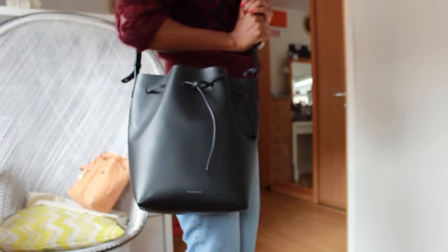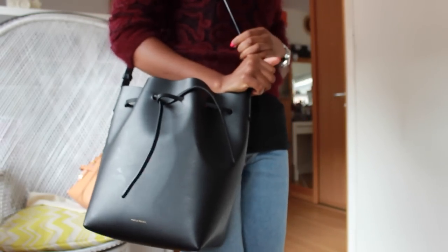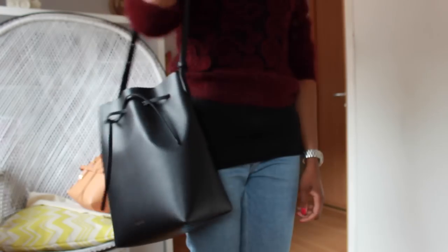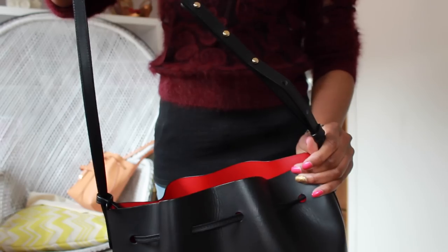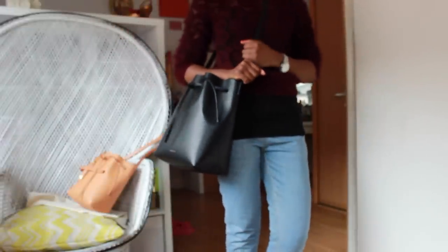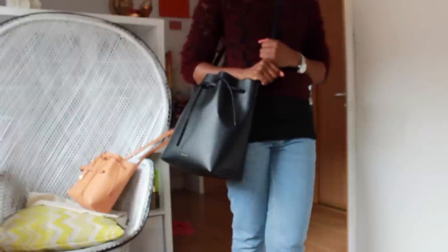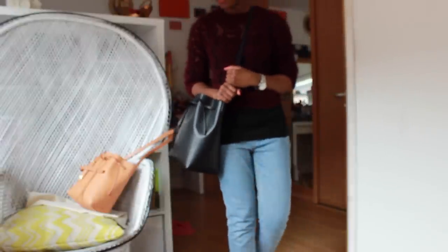Here is how the regular size looks on my body frame. I put it on the last three holes of the strap so I can easily wear it cross-body as well. I also like how I can easily rest my arm on top of the bag as it sits on the hips, so I can secure the contents of my bag safely.